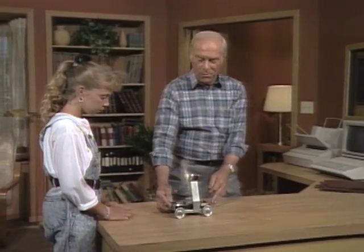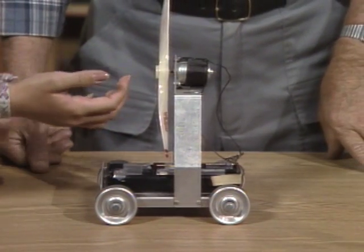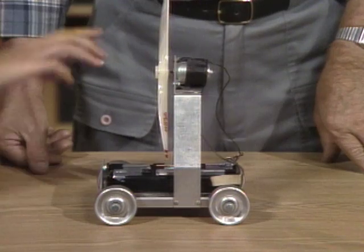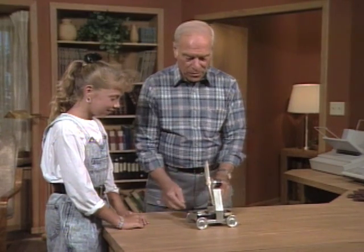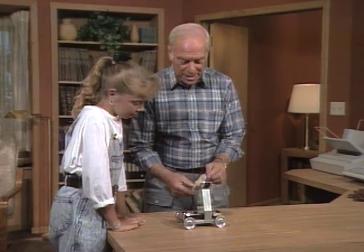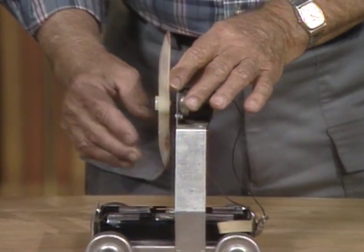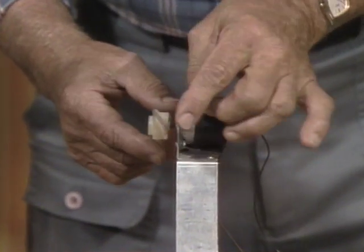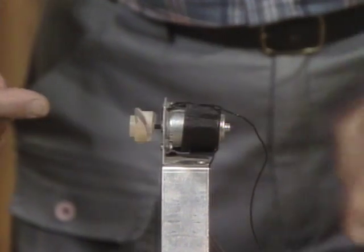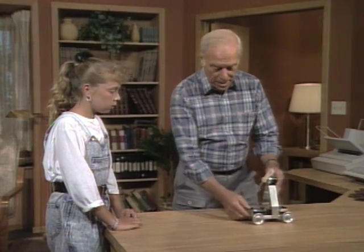Why did it go there? I think because it's going around, it's making air or something, and then the air goes back and pushes it forward. Well, the explanation is a little more complicated than that. It has to do with the propeller being an airfoil — as it spins around, air speeds up over here, lowering the pressure, so outside air pressure can push here. That's what makes it go like that.